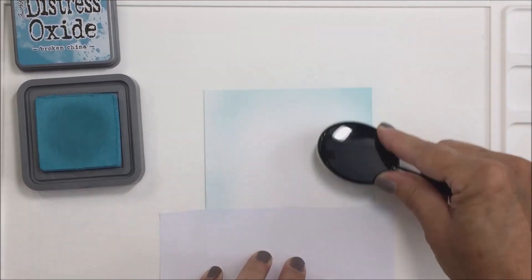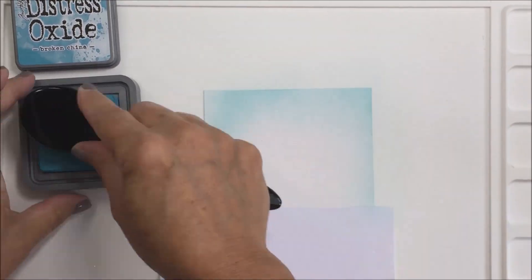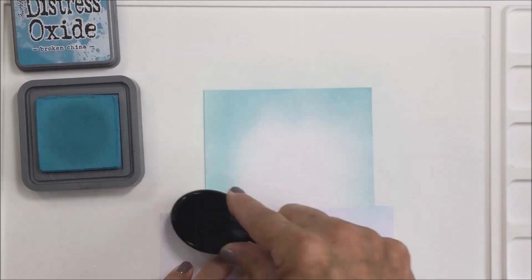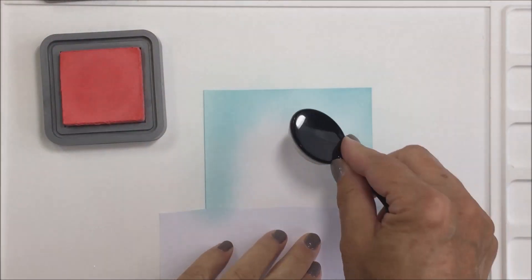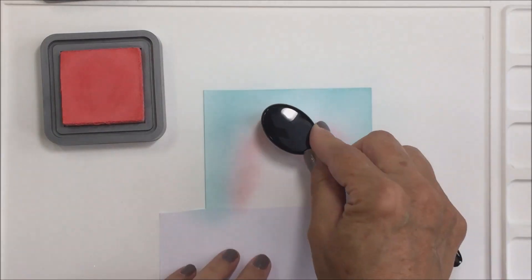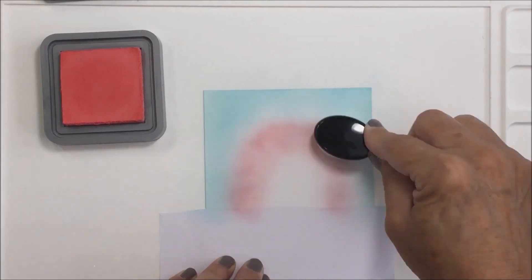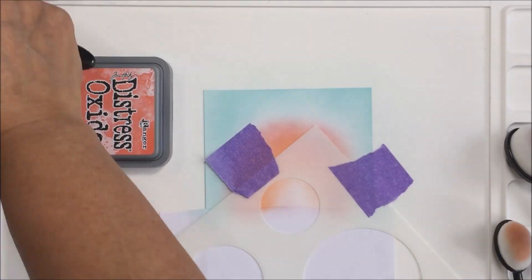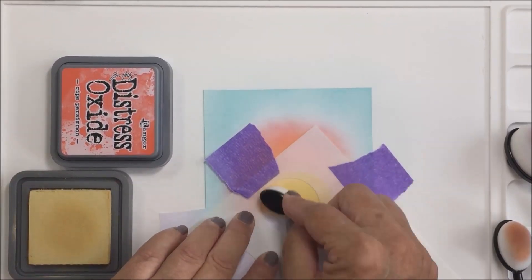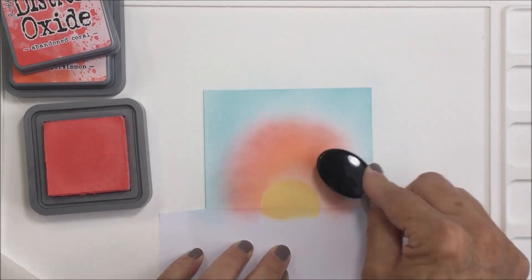I'm starting with a piece of Bristol smooth cardstock, working on my Waffle Flower media mat, and blending on some ink with my Honeybee Stamps blending brushes. I'm using some Broken China ink for the beginning of my sky — I really wanted my sky to look like a beautiful tropical sunset. Going in with some Abandoned Coral, then blending on some Ripe Persimmon and a couple of yellow colors, Mustard Seed and Scattered Straw, to create this really pretty sunset. If you've ever seen a sunset over the ocean, it is absolutely stunning.